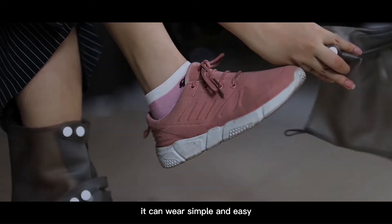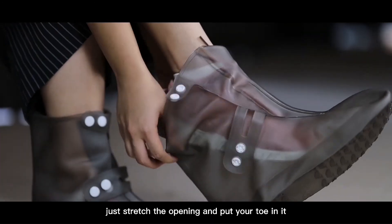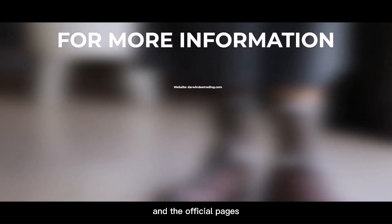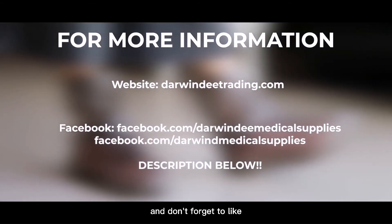It is simple and easy to wear — just stretch the opening, put your toe in it, then slide your whole shoe inside. For more information, visit our website and official pages posted in the description box below.